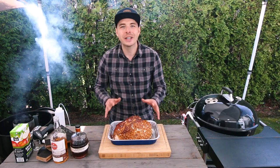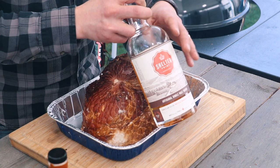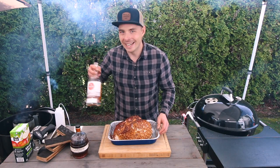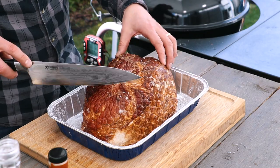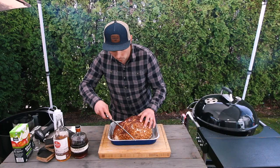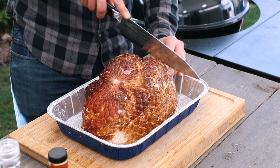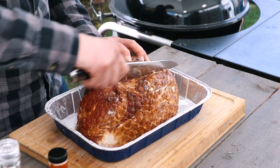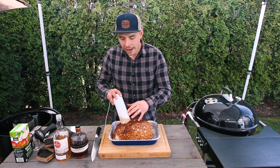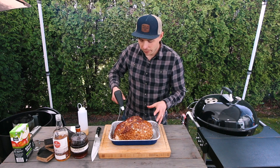Today we're making a whiskey glazed ham using the Pit Barrel Cooker — this cook is going to be absolutely delicious. We're smoking it using some old whiskey barrel staves and making our whiskey glaze using Shelter Point Distillery's artisanal single malt whiskey, made right here on Vancouver Island. First, we need to score the top section of this spiral-cut ham so the glaze can find some cracks to rest in and add flavor as it cooks. I've also mixed up a spritz — three ounces of water, three ounces of apple juice, and about one and a half ounces of Shelter Point whiskey — and we're going to spritz the entire surface of the ham.